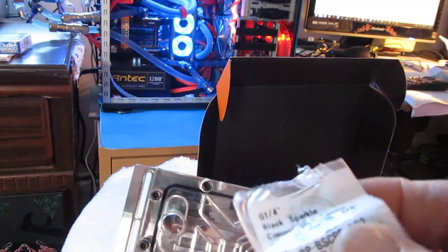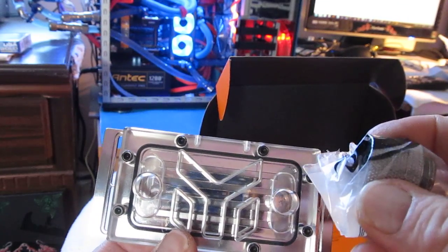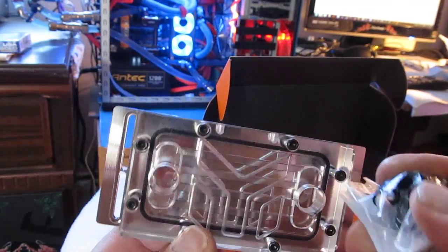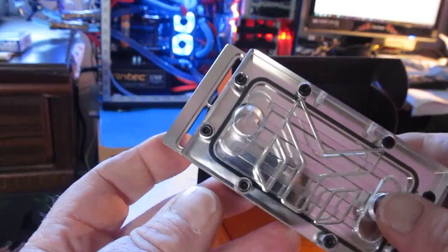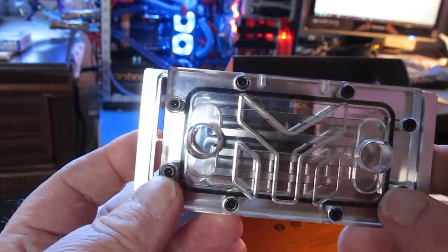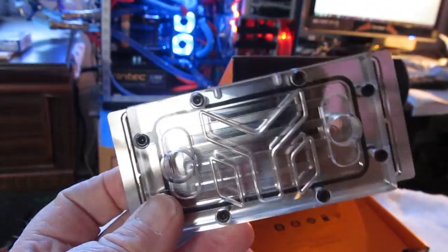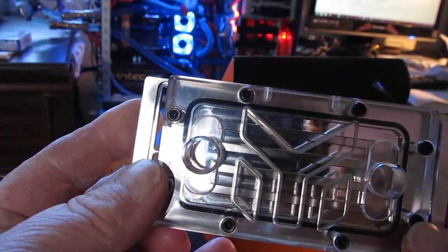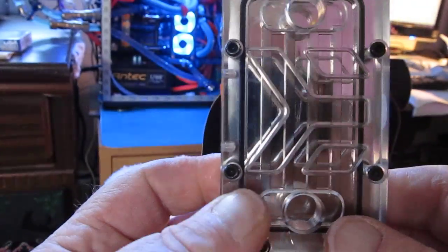I also got these Bitspower compression fittings. I'm going to use the RE8 hose with 5.8 OD on the top. I'm actually waiting for the water block for the CPU — I'm going to be taking out the Corsair H920 which I have in the case as the CPU cooler. I'm trying to get the noise level down a bit — it's a little loud when the fans rev up.